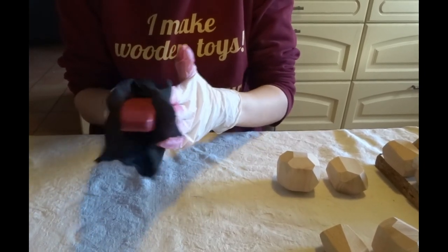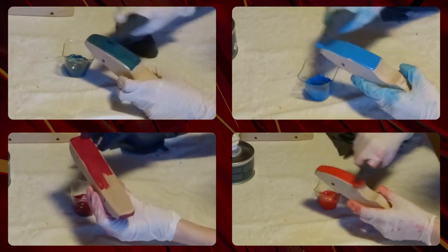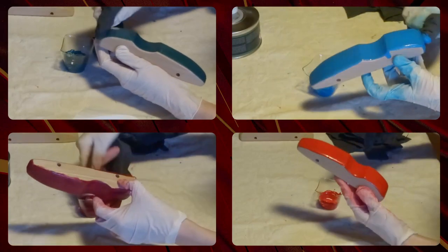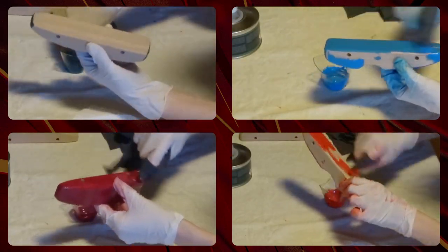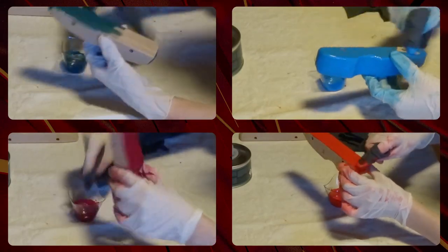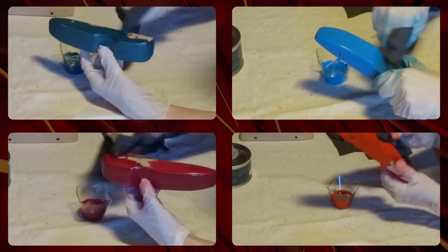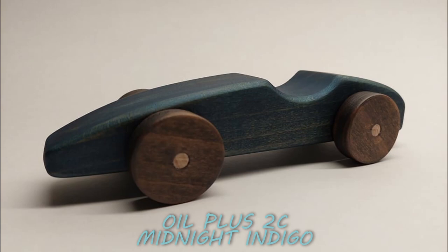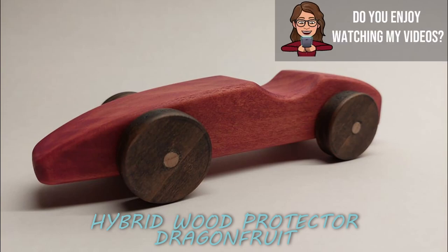I forgot to film how I assembled the car, but I guess you know how you do it. Here are the beautiful results — which one is your favorite? Let me know in the comments down below, and I'll see you in a new video. Bye!